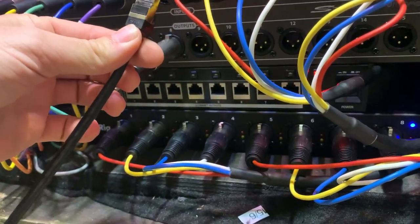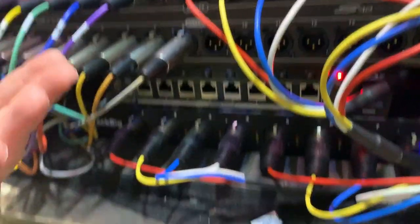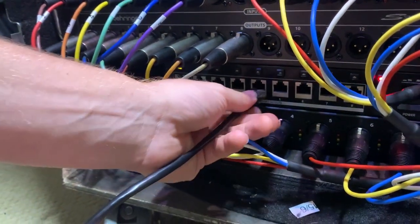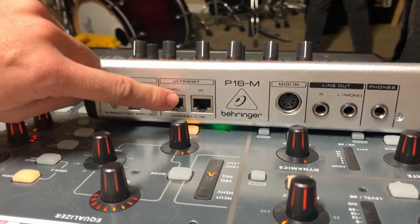Take your Ethernet cable and plug into any port — they're all outputting the same information. Every single one has the same 16 channels. Those channels can be changed by the sound guy, but it'll change for all of them. Then run your cable all the way to the input — not the through — the input.